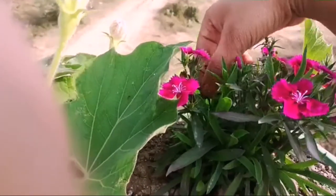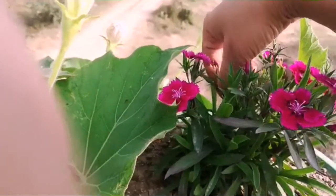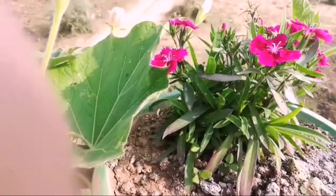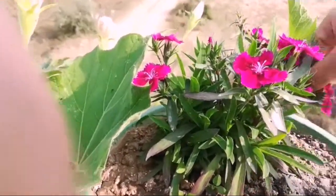If you do this, you will find a lot of flowers. You will get a lot of flowers — I have seen this myself, that is why I am telling you.